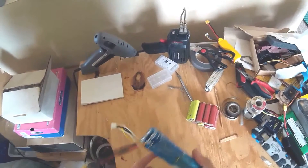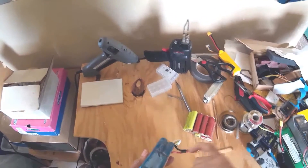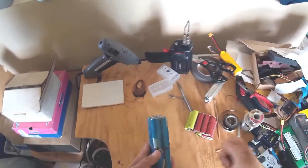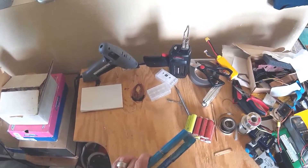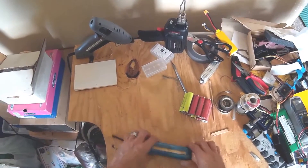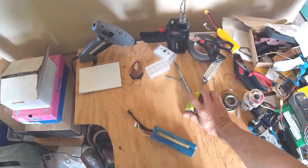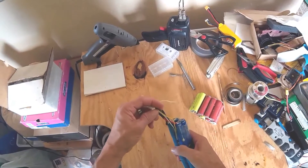Right here we have the first battery that I managed to assemble. As you can see, I have a shrink wrap, and this shrink wrap happens to be a water bottle that I literally used as a shrink wrap. It doesn't work very well unless you have a really powerful heat gun, but it is actually exactly what I need. I have this set of batteries ready to be assembled — I just don't have any more of these plugs, so I have to purchase a few more.